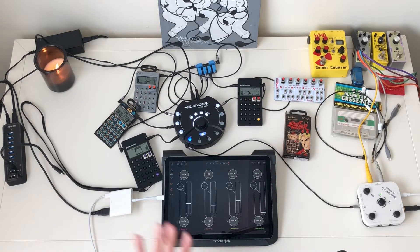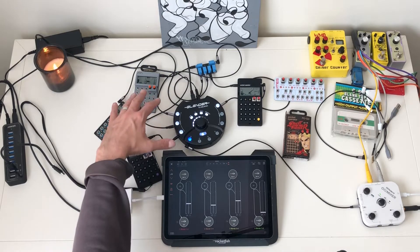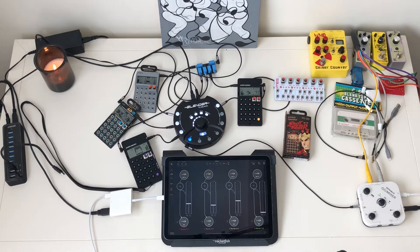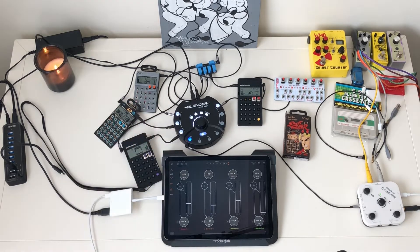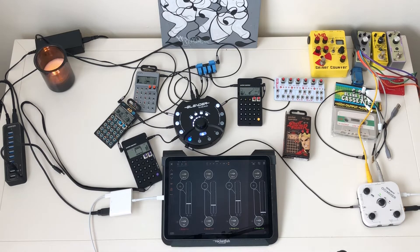Hey, what's up everyone, and thank you for checking out my PO studio. I had some questions about the setup after I posted a video of a little jam I was working on, so here's a walkthrough of my setup. This is what I would consider to be my ultimate PO studio. If you like what you see and want to build your own, I'll give you links in the description for all the items you see here.